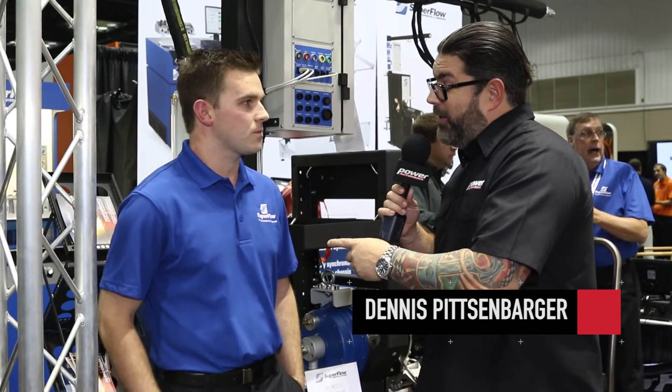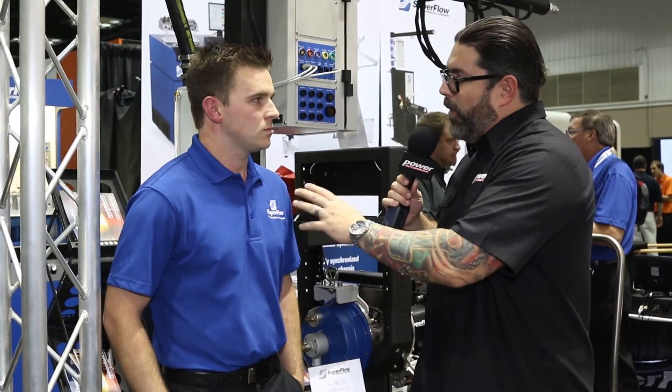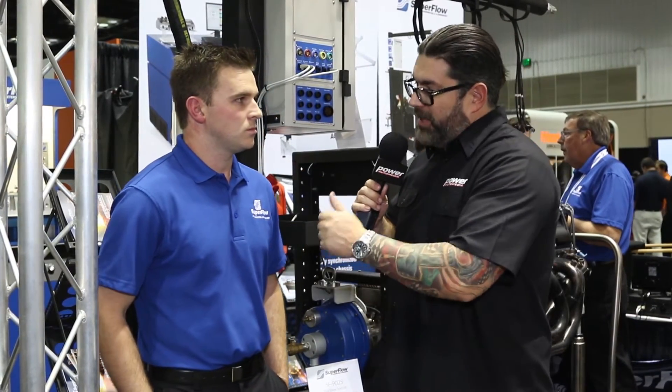Hey everybody, this is Dennis from Power Automedia and we're here at PRI 2015. I'm with my friend Mike Giles from Superflow. We're going to talk about what happens post building a motor, and how Superflow is the only company that does all three — flow bench, engine dyno, and chassis dyno — and how important that is to the consumer.